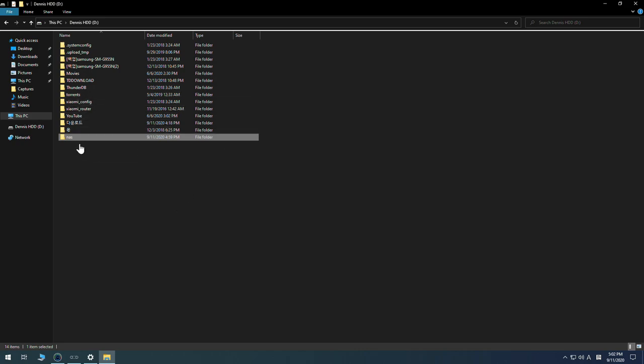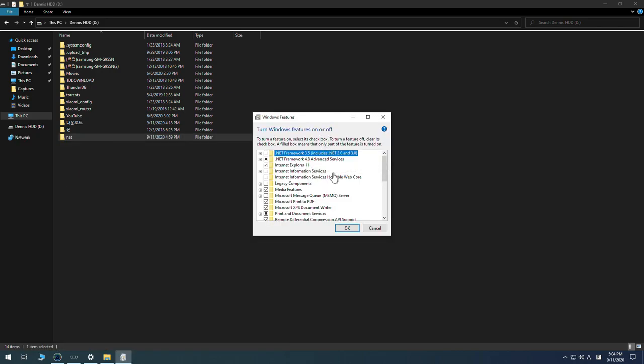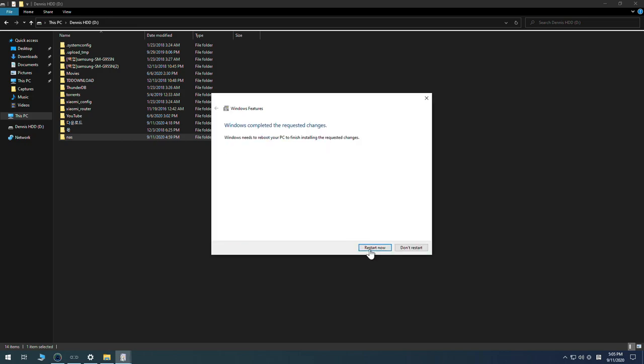One more step is required if you want to use this NAS for Xiaomi cameras: since Xiaomi cameras don't support newer versions of SMB, you need to turn on legacy SMB version 1. Go to Start, type 'features', and click 'Turn Windows features on or off'. Enable 'SMB 1.0 file sharing support', click OK, and restart your computer.